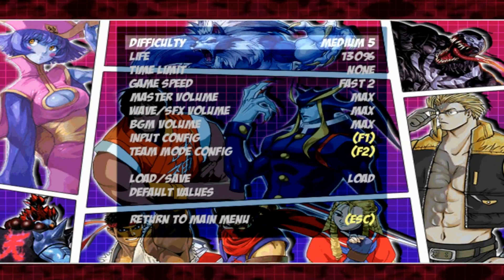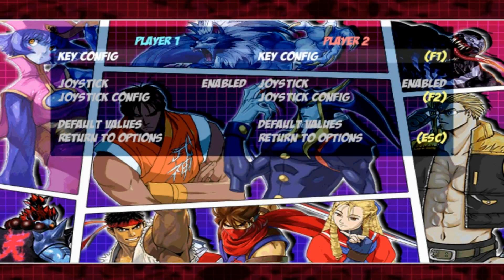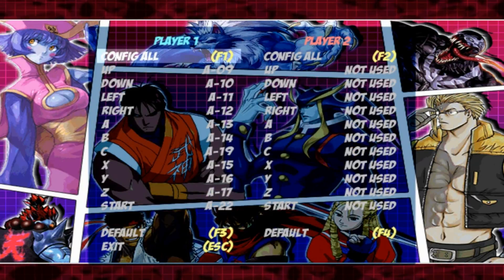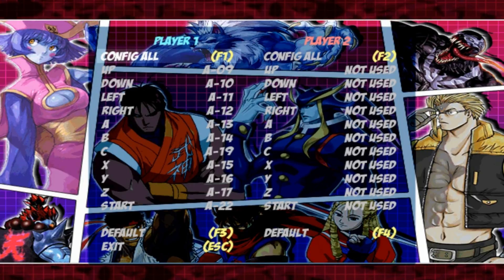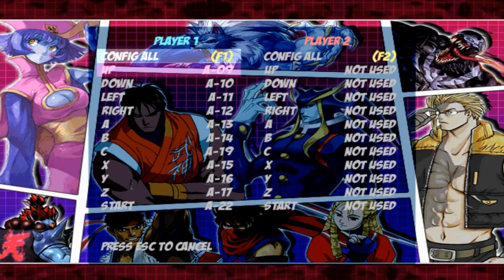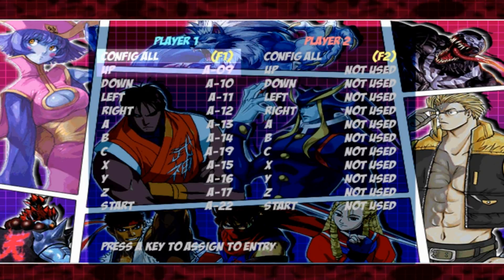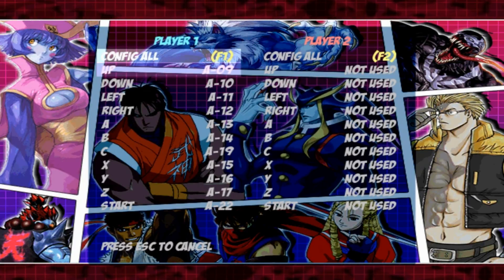Once you're in the menu screen, hit F1 to come to the key configuration screen, then press F2 to get into the setup screen. To configure your buttons, hit F1 for the first player side. If you're on the second player side, hit F2. For now we're going to do it for the first player side.